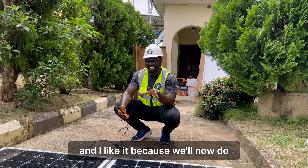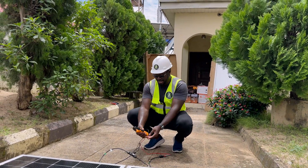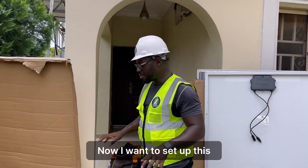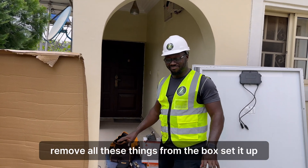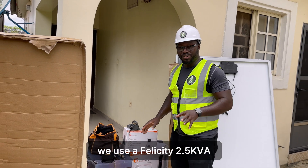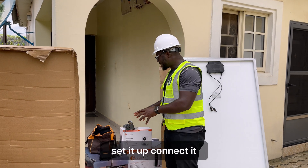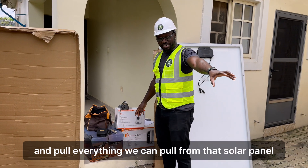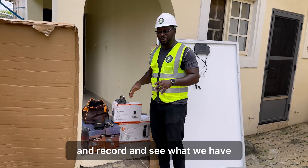Now we'll do the connection and set up. We'll use a Felicity 2.5 KVA inverter with an 80-amp charge controller — set it up, connect it, and pull everything we can pull from that solar panel. Record and see what we have.